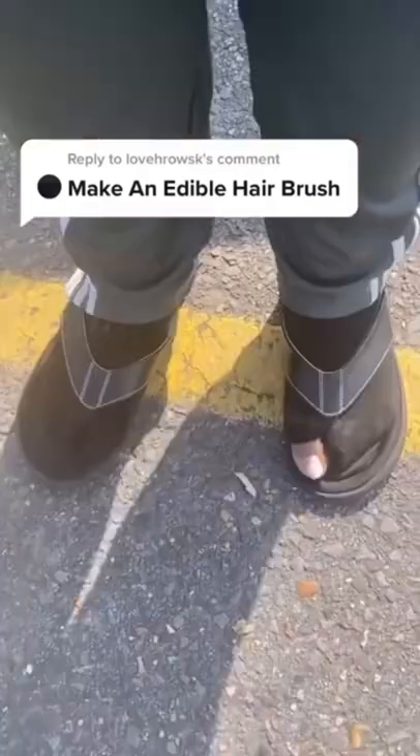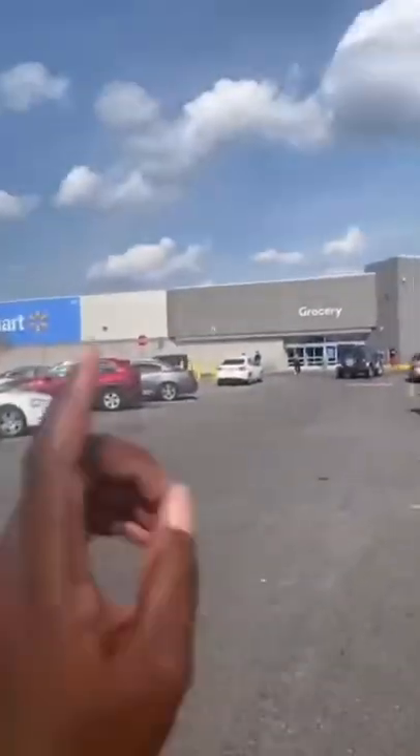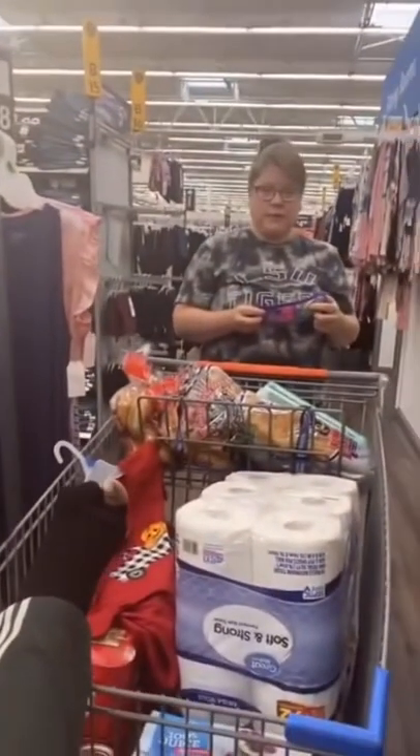Make an edible hairbrush. Say less. I'm going in Walmart just like this, dammit. That's a pressing code. Hopefully this comes out right.